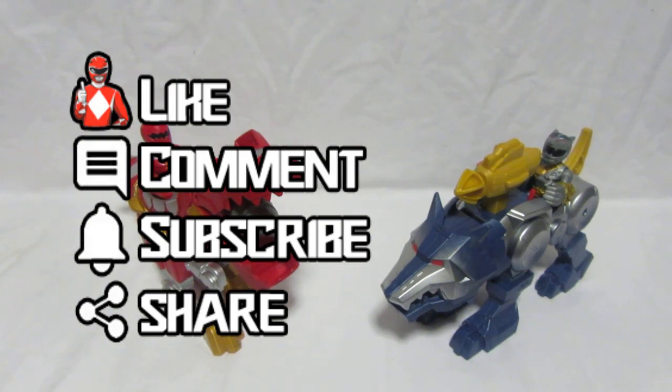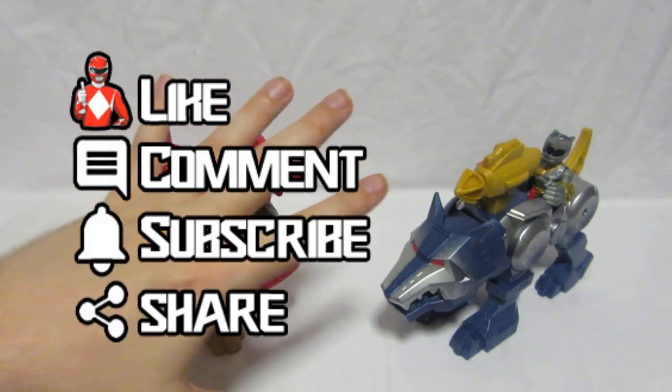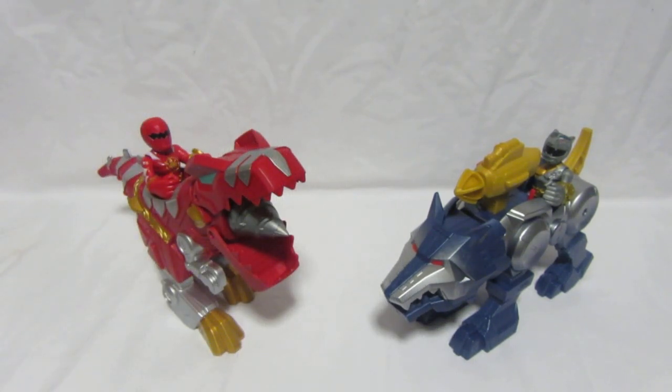Remember to subscribe because we've got many more awesome reviews coming soon. Thank you to Smith Toy Superstores for supplying these toys — you can find them at Smith Toy Superstore or The Entertainer, and if you need help finding them online, just contact us. As always, thank you for watching — may the power protect you, have a phenomenal day, and we'll see you next time. Bye bye, Ranger fans!